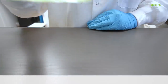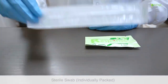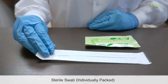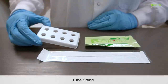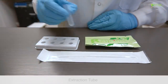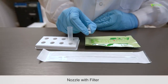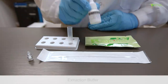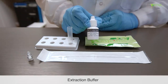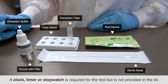The test kit contains a test device, a sterile swab, a tube stand, an extraction tube, a nozzle with filter, and an extraction buffer. A clock, timer, or stopwatch is required for the test but is not provided in the kit.